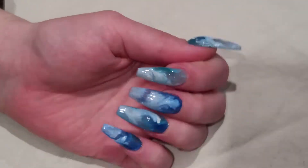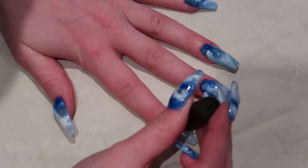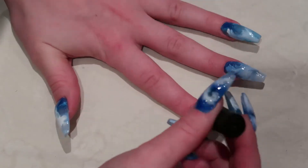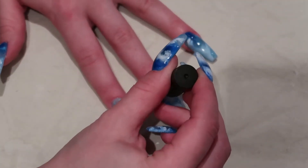When you're happy with the result, you'll just cure it and put some more top coat on — but this time you'll put the top coat on as you normally would, and then just cure it again.